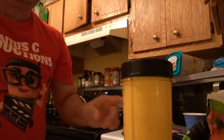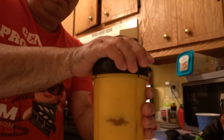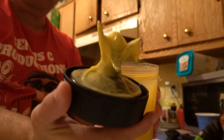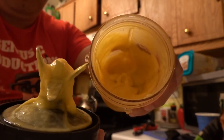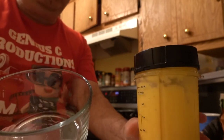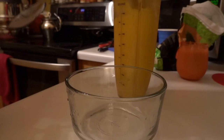All right, that's about it. So now I'm going to take it off. This is what it looks like. I'm going to open it up and show you what it looks like. I'm going to go ahead and use this bowl right here and put it in there, to take everything out.